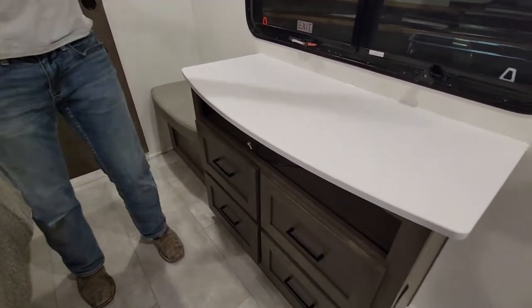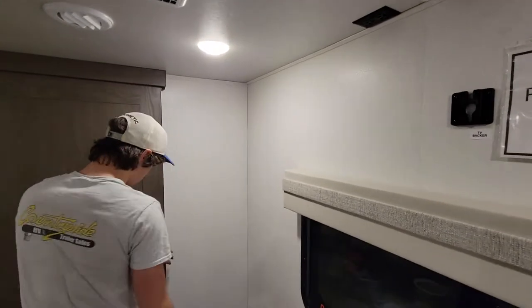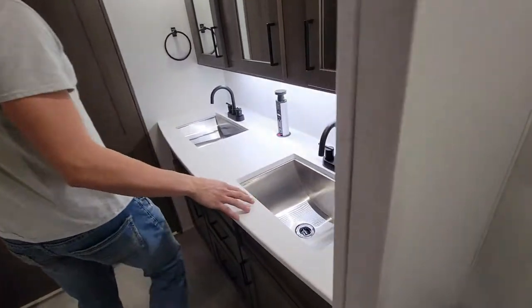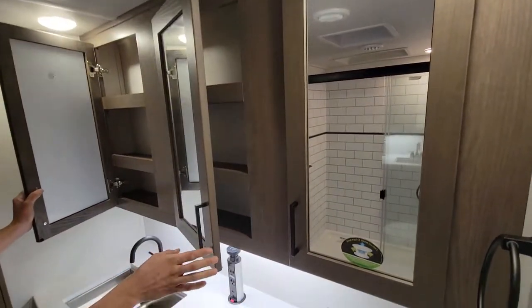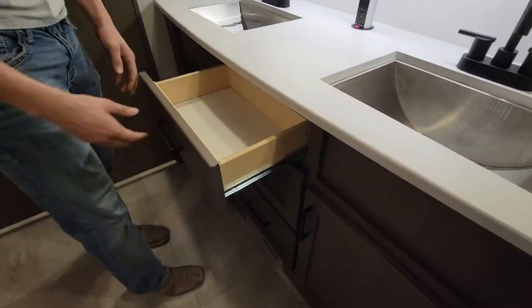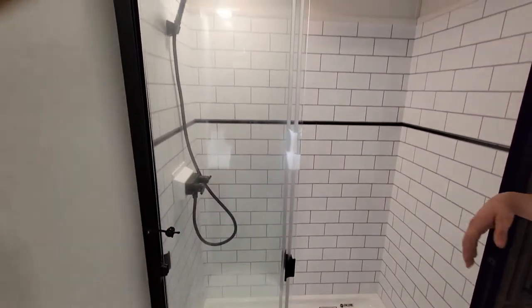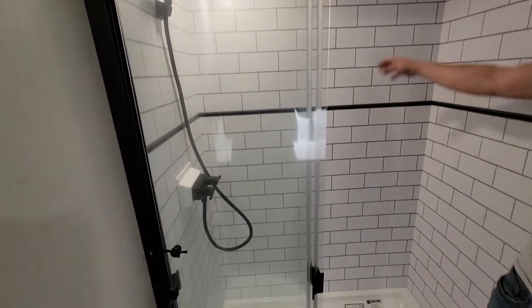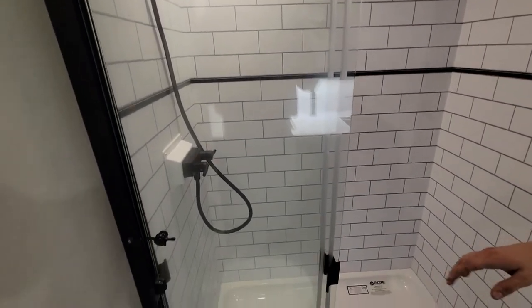More storage here — that's about where the second TV goes. Coming around to the bathroom, the main bathroom. Double vanity sink, nice big medicine cabinet, more drawers, toilet. Fiberglass bottom shower — this is your standard wall paneling except they trimmed it so there's no way the glue can come off. It's a lot better quality. Sliding glass door.